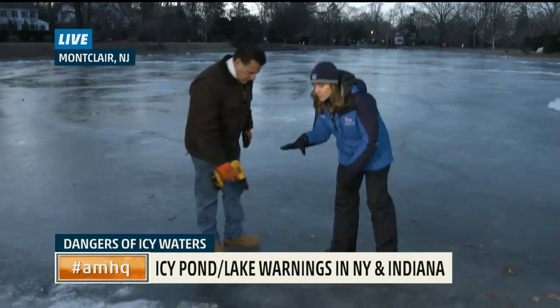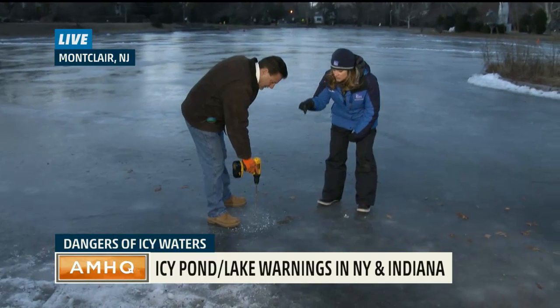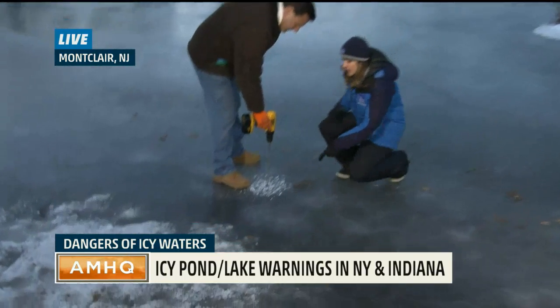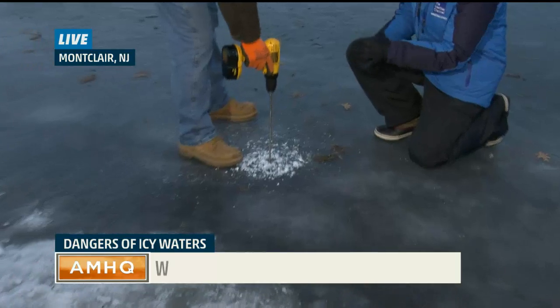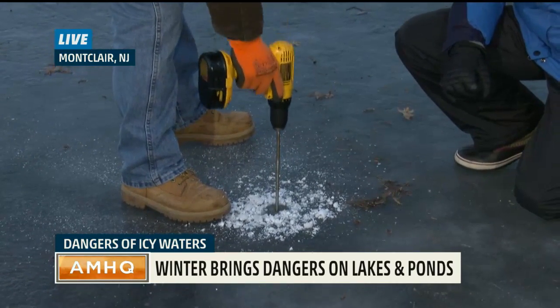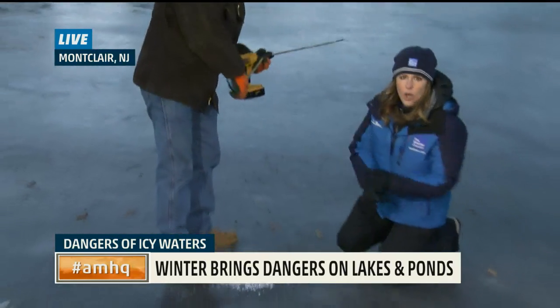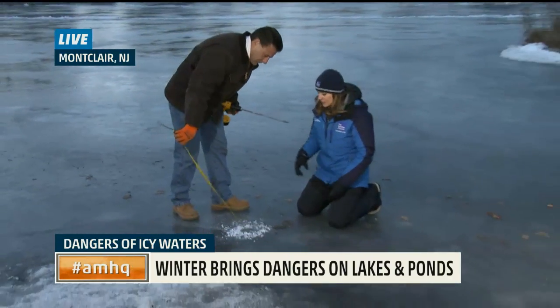Black ice. So let's see what you do — this is what he does on a daily basis. He's drilling into the ice right now, and he's going to measure it once that drill bit comes out. We say four inches of black ice, which is clear with no impurities like salt or runoff or anything that makes it cloudy.